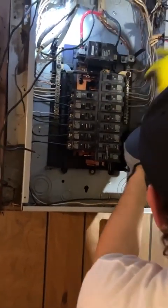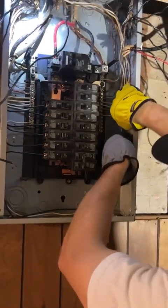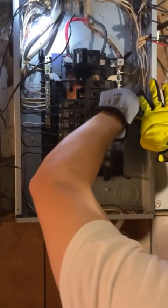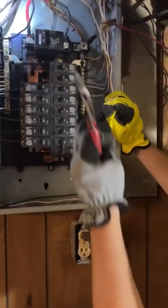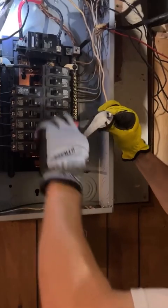That's always been my fear — I've never known what I could and couldn't touch in there. Well, you see wires everywhere and it's just intimidating. It's scary as hell. Especially when I first started doing this, yeah, I didn't even want to touch a wire like this. I'm literally watching you and I get anxiety because I just don't know what's what.